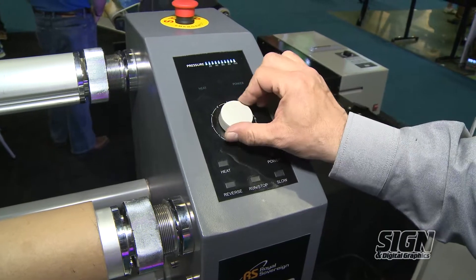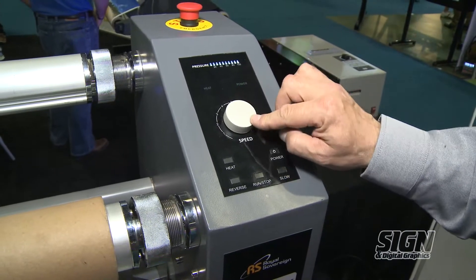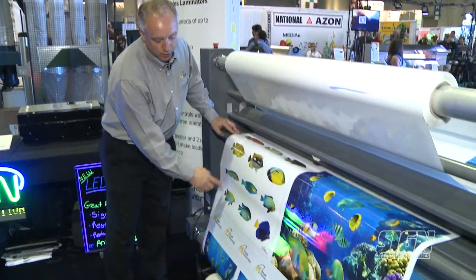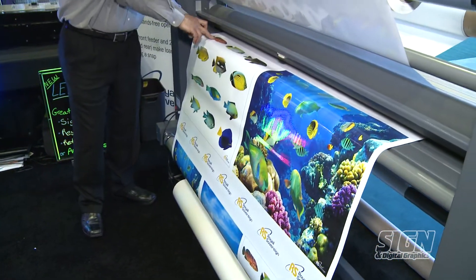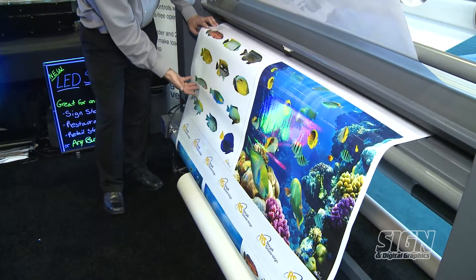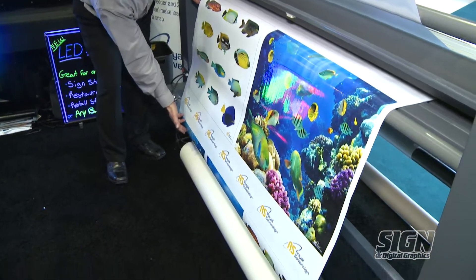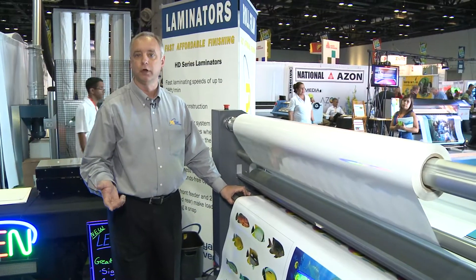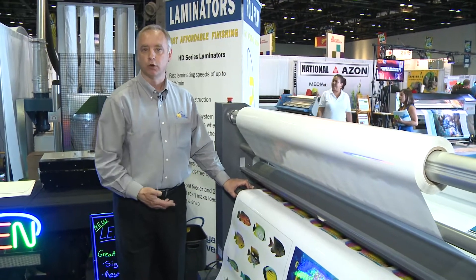We have adjustable speed anywhere from stop all the way up to 28 feet a minute. On the back of the machine, we have a rear rewinder. Once your material comes out of the laminator and it's laminated, it comes down here — you can see your finished product and it winds up for you. This is really great for vehicle wraps and fleet graphics where you have a lot of material and need to do roll to roll.